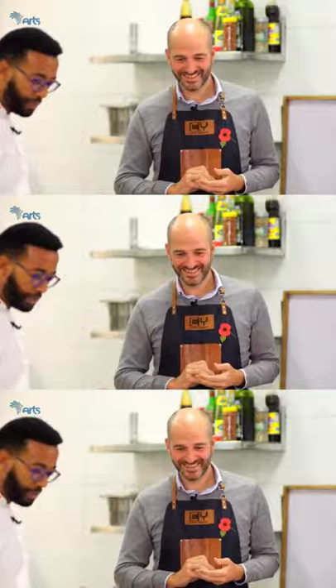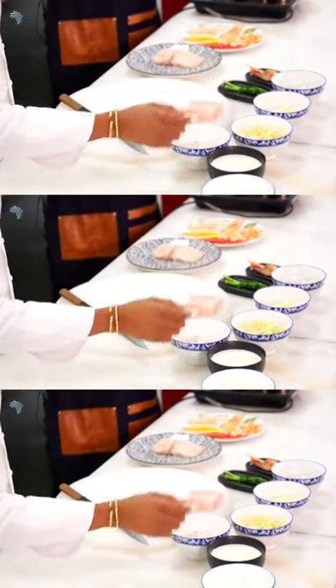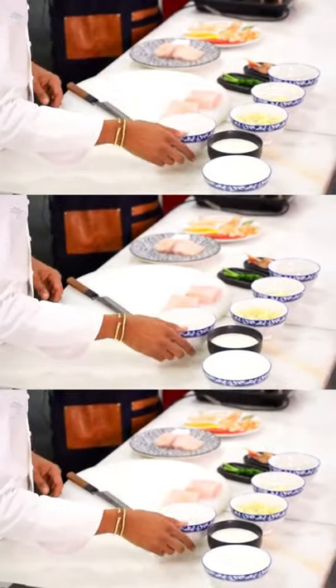Some chopped parsley, some butter, some mashed potatoes left over, some chopped onion and milk.